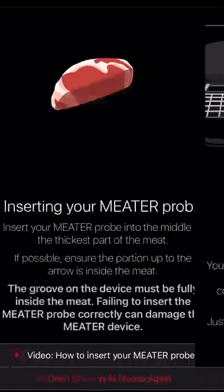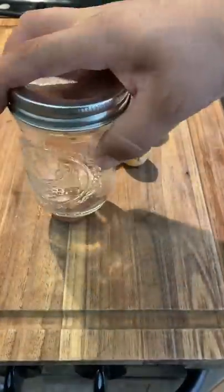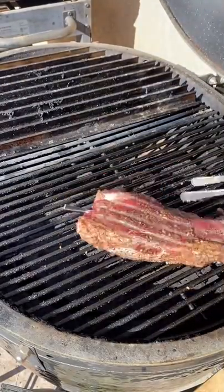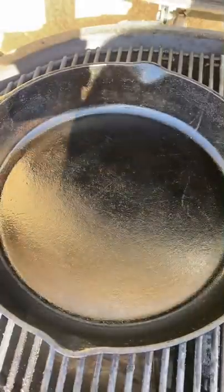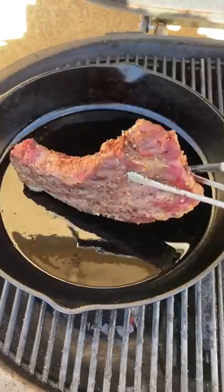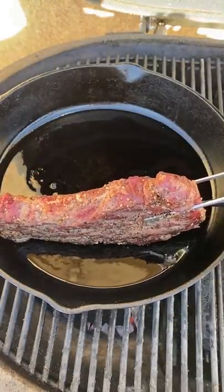Let the temperature come up to 110 degrees, and I'm going to let that rest before I sear it. For the potatoes, once the three minutes have passed, just make sure that they're tender with a toothpick. Then you want to smash them with a glass — we're going to crisp those up and season them later.